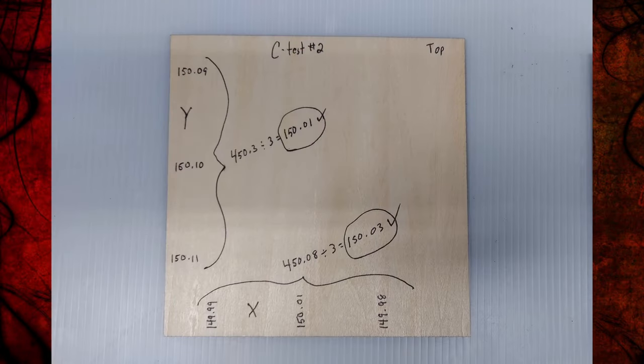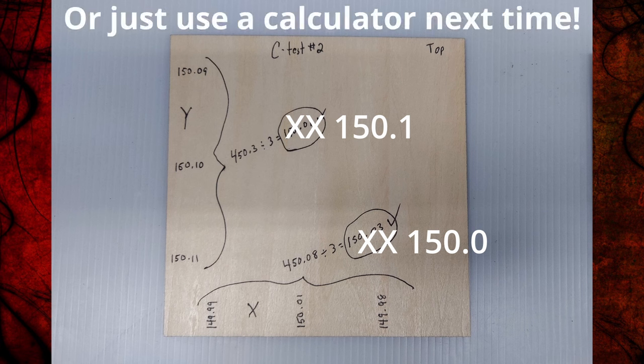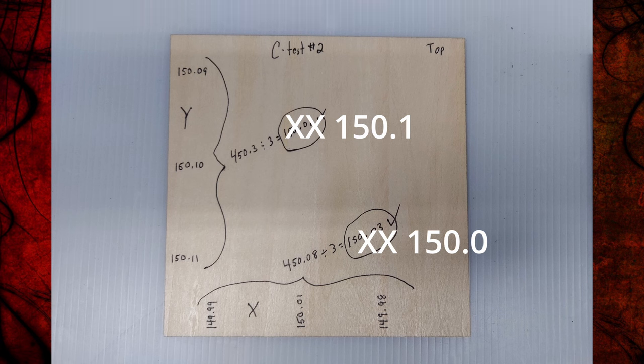Here are the results of the second cut test. I've got 150.09, 150.10, 150.11 on the Y, which works out to an average of 150.01. I just did it three times this time because I knew it would be more accurate. On the X I also came very close - 150.03 as the average. Now I know I am close enough to run accurate jobs.